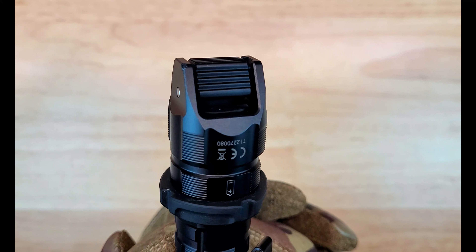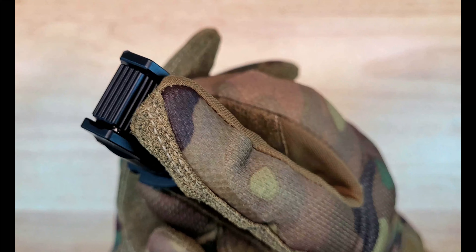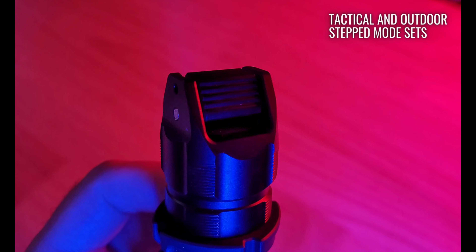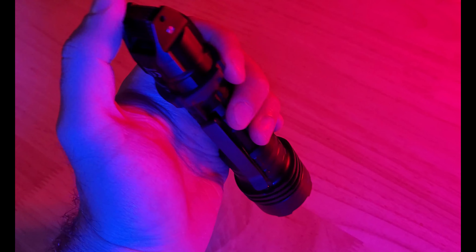Perhaps the most exciting feature on the T1 is the innovative tail switch design, paired with two-step mode sets — this is really something special and I've never seen anything like it. The T1 has a tactical and an outdoor mode set, and they're very similar, but the outdoor mode set adds an eco and medium mode to the low and high modes found on the stepped UI of the tactical mode.